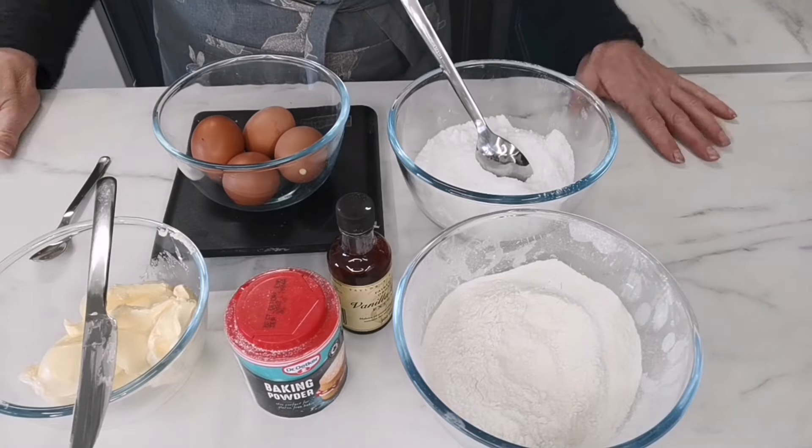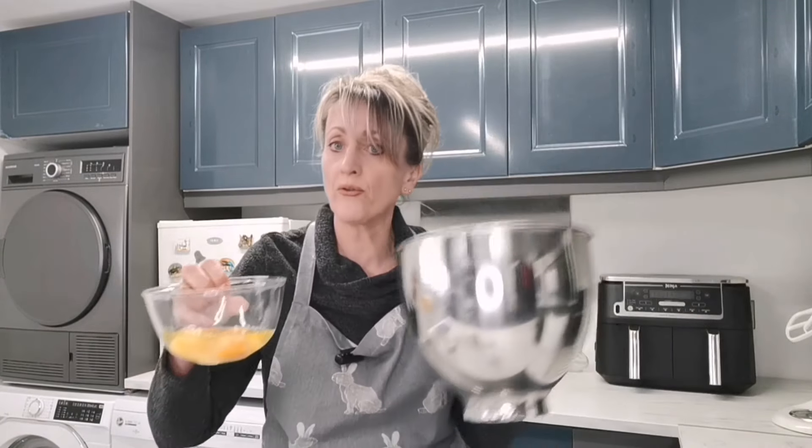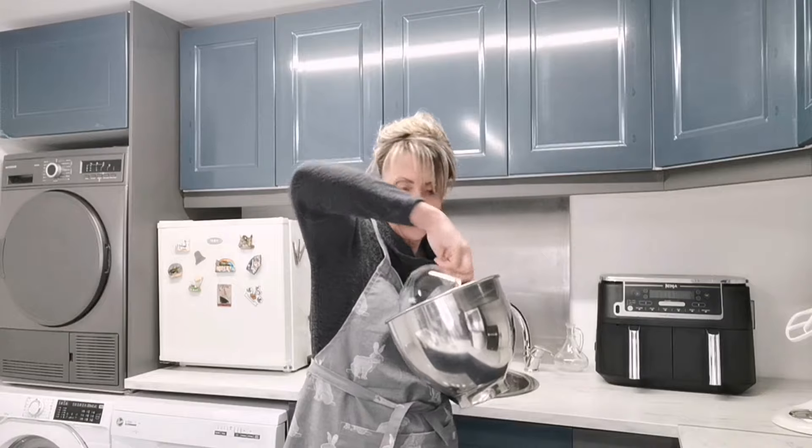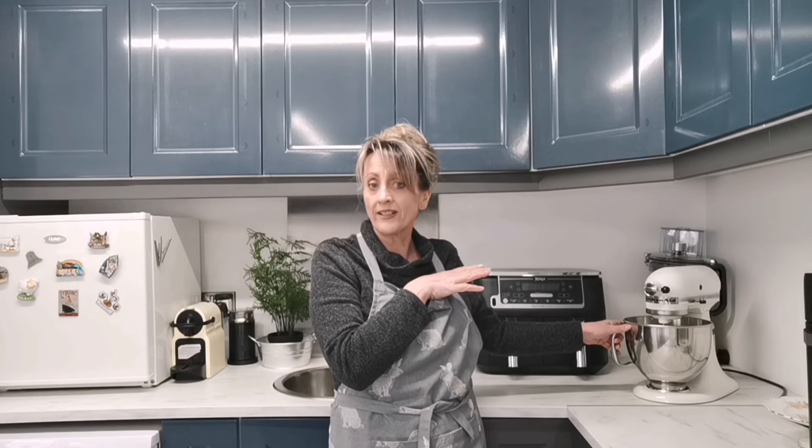I'm going to put it all together now in my KitchenAid. I've got the eggs, margarine, caster sugar, and two teaspoons of vanilla essence all in the KitchenAid mixer. I'm going to leave that to mix and I'll be back when I've added the flour.